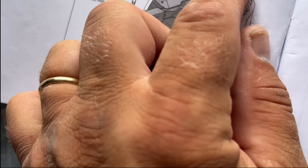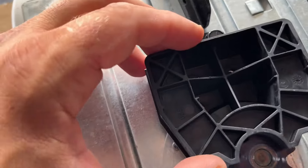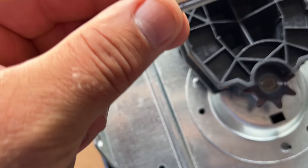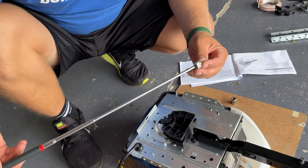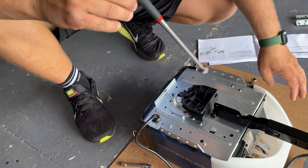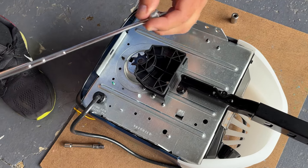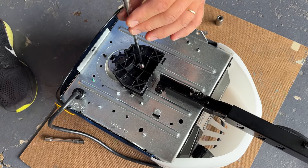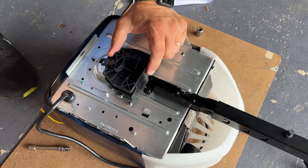Now we take the chain spreader and a hex screw and put it on this bracket on top. The chain spreader goes like this — there are two holes aligning. We put these small screws — size seven — and tighten them. It's kind of hard to get these small bolts in, so I have a magnetic tool, a life hack. Just align it and that's it. Our chain spreader is secured.